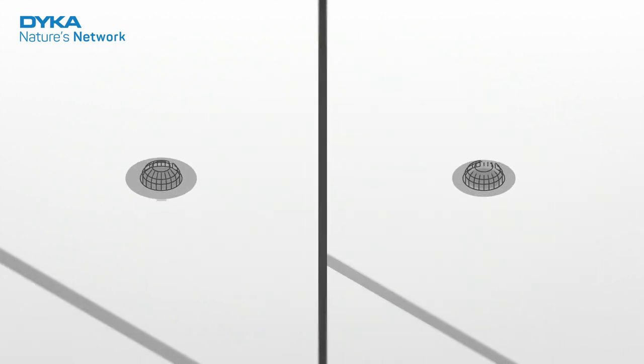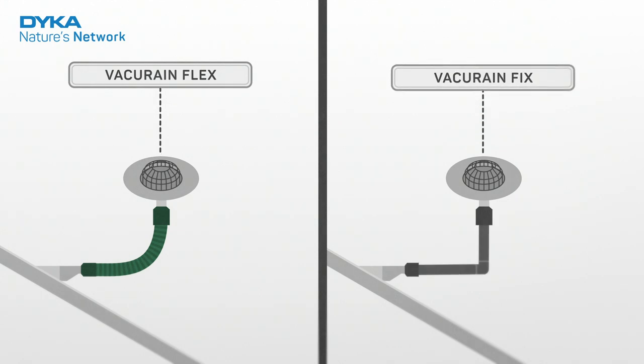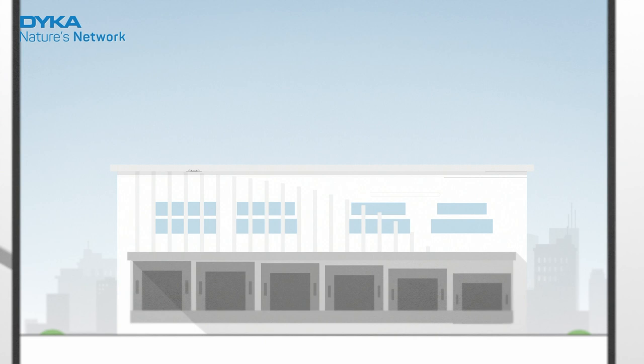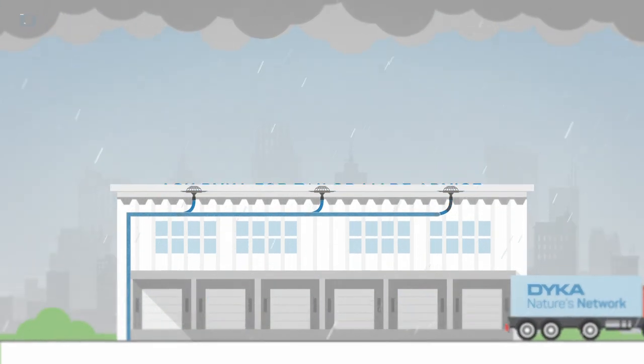The system is available in two variants: VacuRain Flex with PVC and VacuRain Fix with PE, each with its own advantages. Which one suits your project? Ask Dyka for tailor-made advice so your project is waterproof.